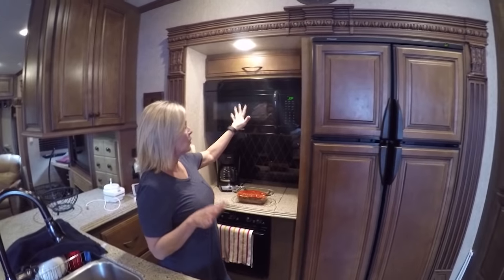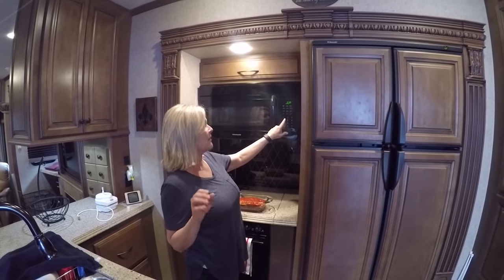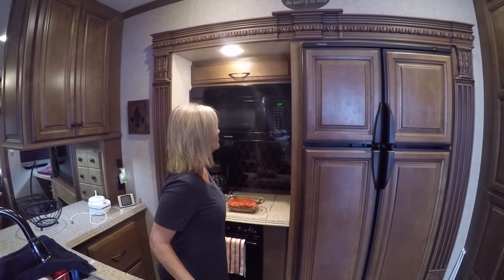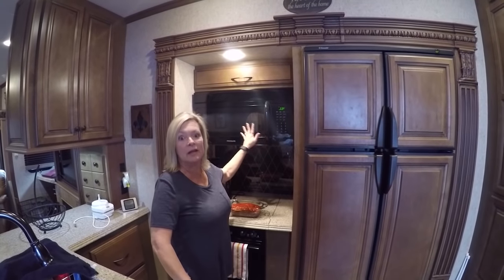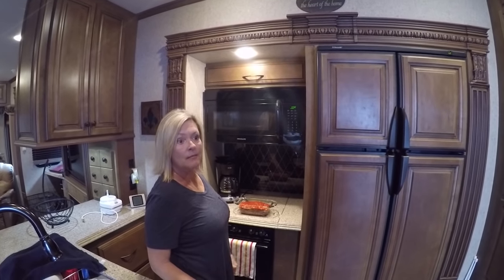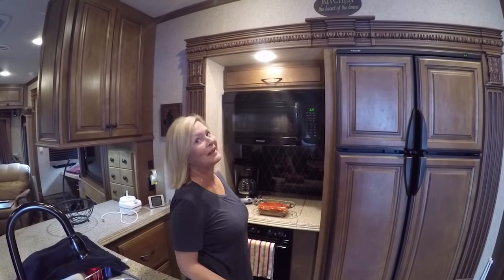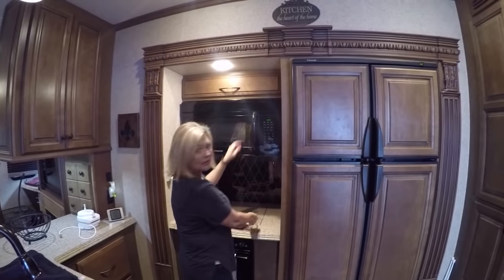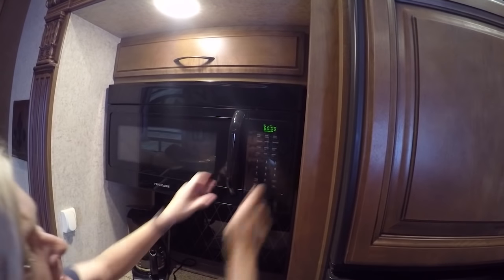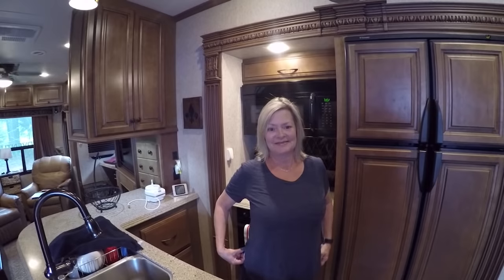I'll tell you another secret: when you put it in and you think it may need to go a little bit longer, if you hit the start button before everything ends and shuts off, it'll add 30 seconds in 30-second intervals. You just keep hitting start and you can go however many more minutes you think the food needs — without having to open it and lose your heat. Okay, there it is — you heard it kick in? Meatloaf's going in. 60 minutes. I'll come back and show you when it's ready.